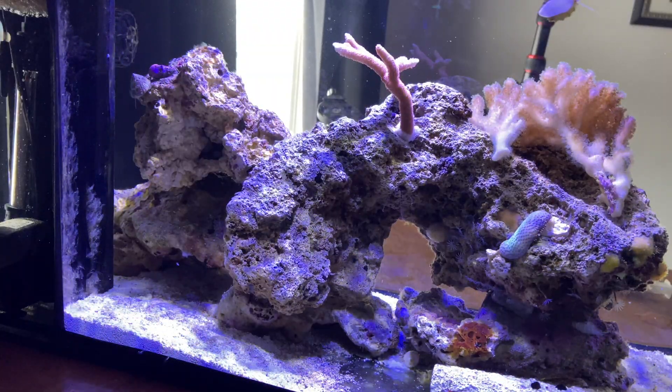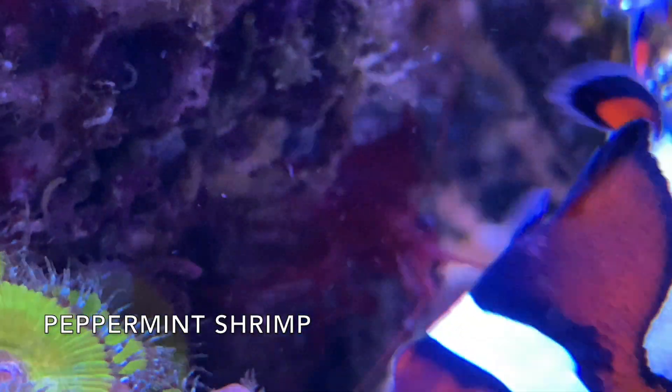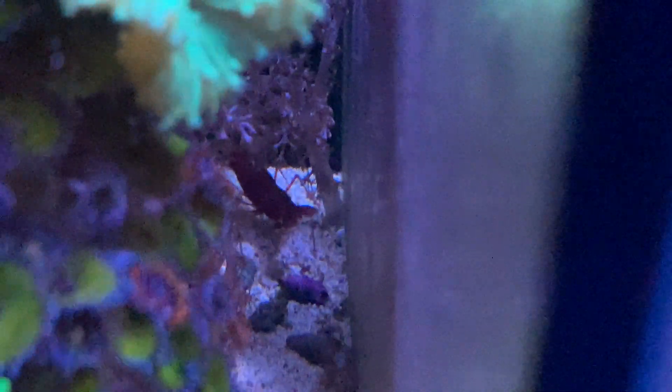We're going to be working on the 10 gallon, trying to get rid of some aptasia. I've talked about using peppermint shrimp — I have one in my 20 gallon which has worked really well — but I don't want to put a peppermint shrimp in there right now. There's nothing in there except a few corals, and I don't want him to get territorial. If I put one in now, that'll be his tank and he may be aggressive toward any new coral.